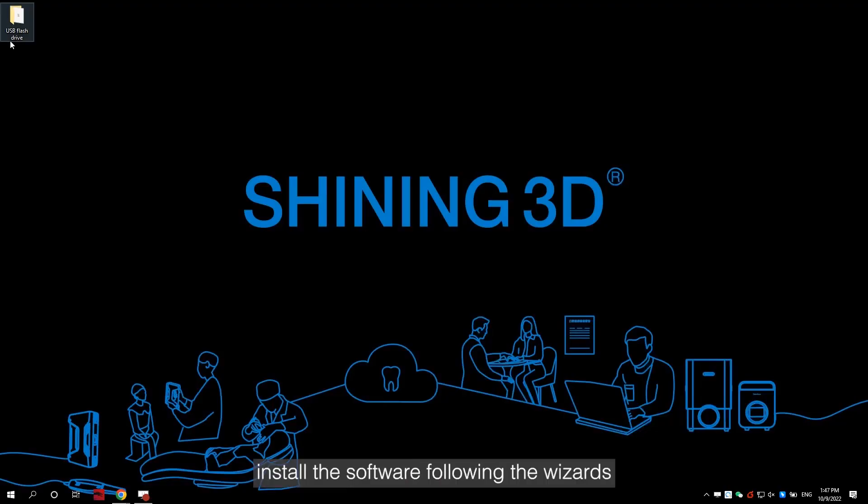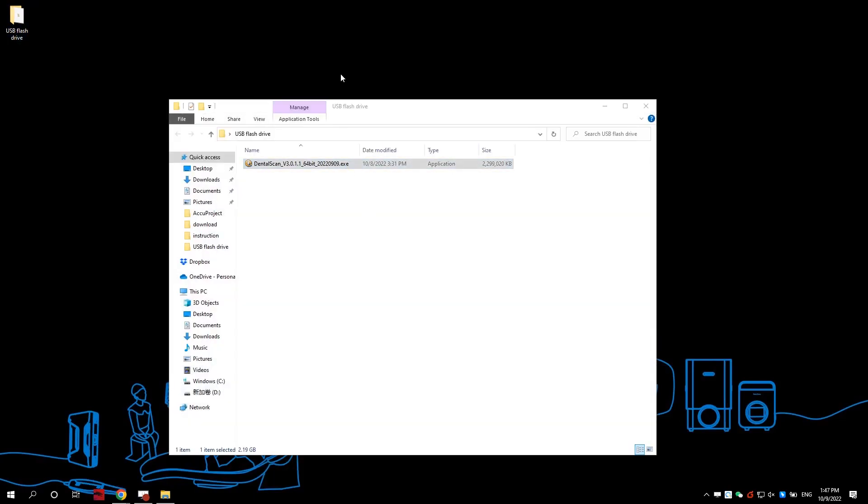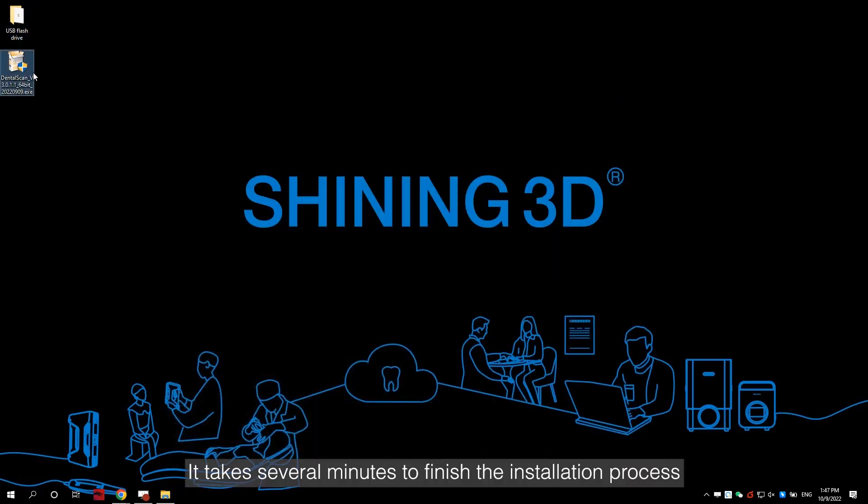After that, install the software following the wizards. It takes several minutes to finish the installation process.